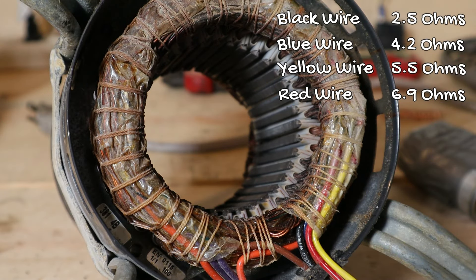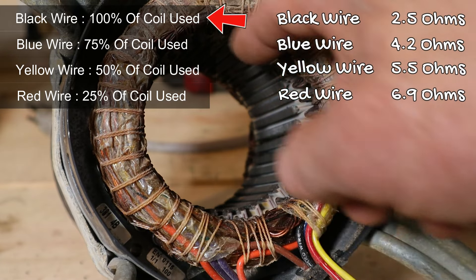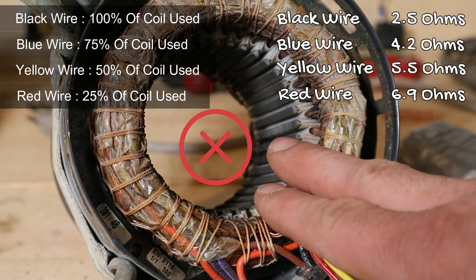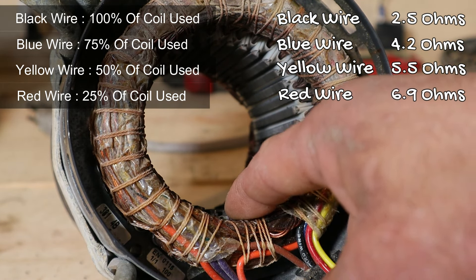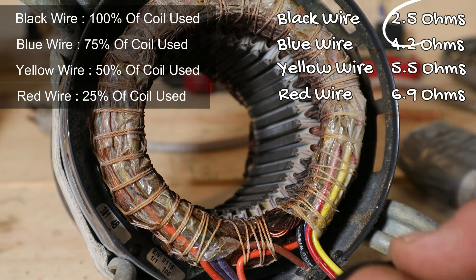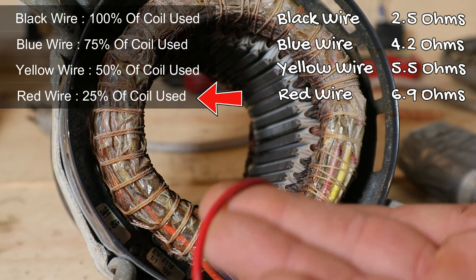When you go back to our resistance readings, it seems counterintuitive — the black wire gave us the least resistance at about two and a half ohms, but it's using the entire coil with all the loops. You would think more loops means more resistance, but that's not how current flows through coils like this. Think of each part of the core as a coil that provides another path for current to flow through. More paths means less resistance, which is why the black wire had a low reading while the red wire, using only about 25 percent of the paths, had a higher resistance reading.